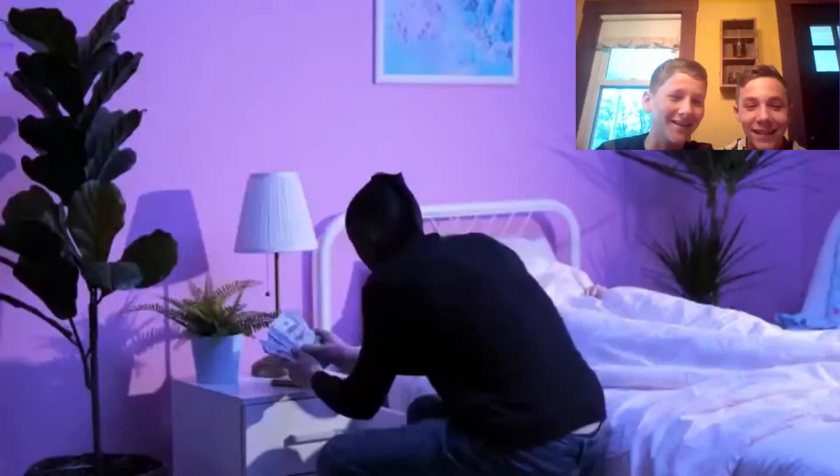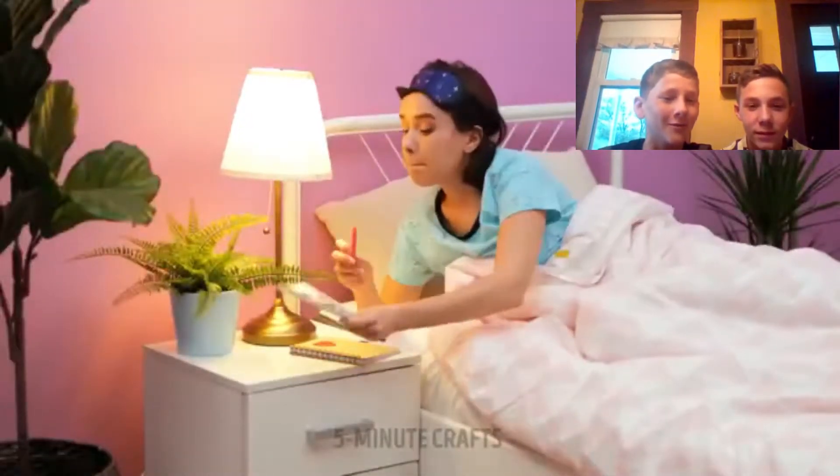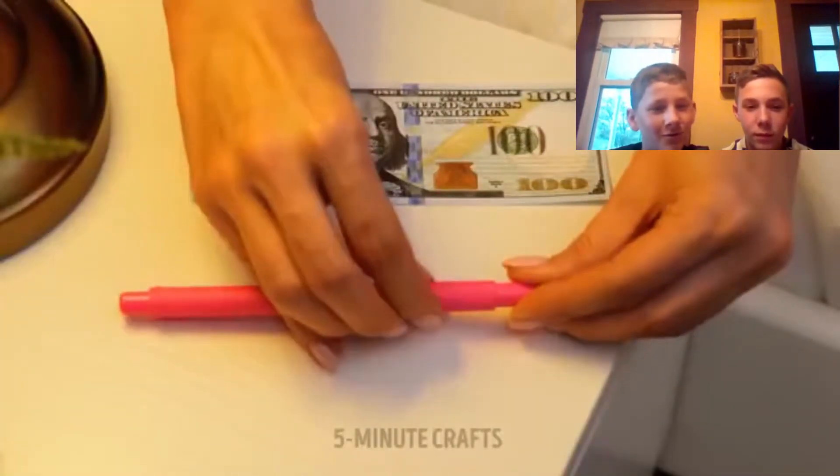Oh dude, if a robber comes in they just scored a million dollars! Oh, look at that — fancy! Why would you put your money there? Oh, they're hundred dollar bills, but why does he have like... now she wakes up as soon as a robber shows up. Pink pen!